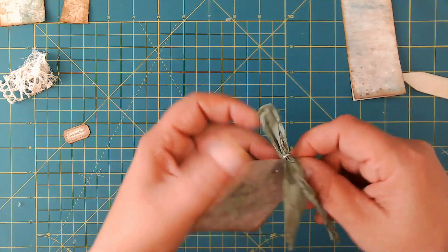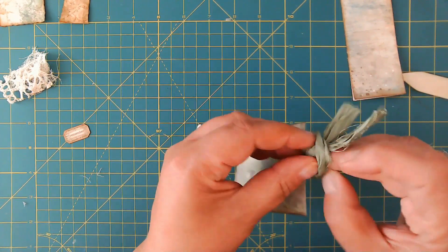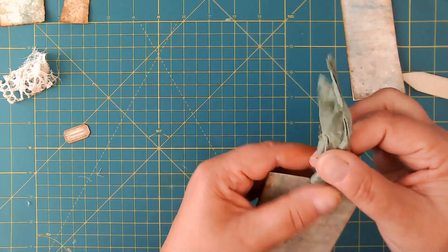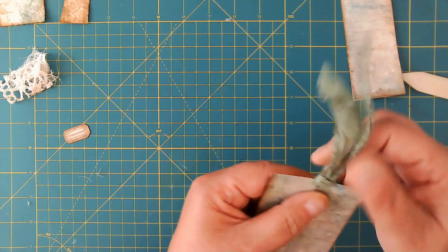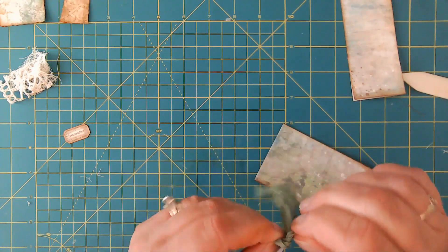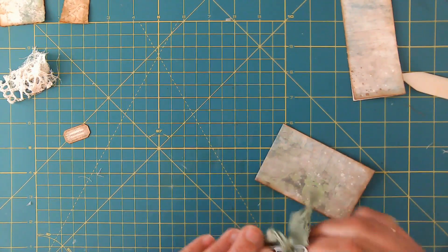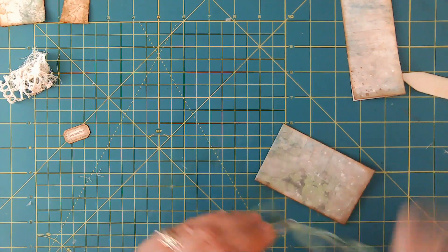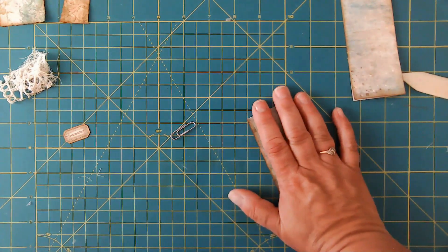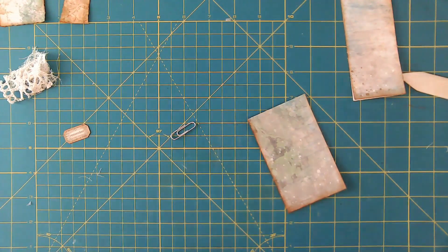So we're going to loop the sari silk through the paperclip, put both ends through the hole, and give it a nice little tug. Actually, I can't do that yet — we need to get the top piece on first. We also need to switch off the air conditioner, it's already driving me crazy.